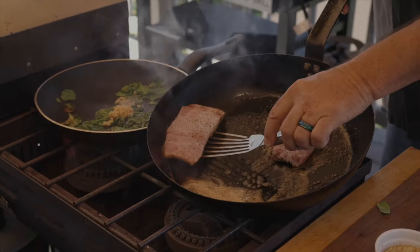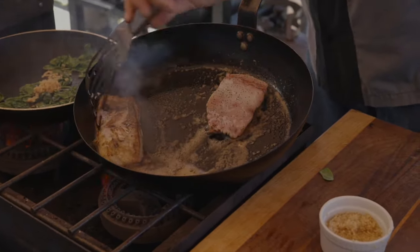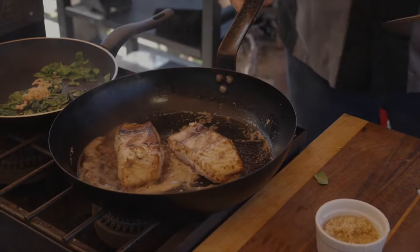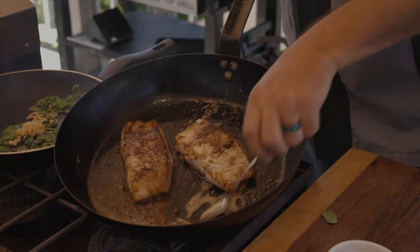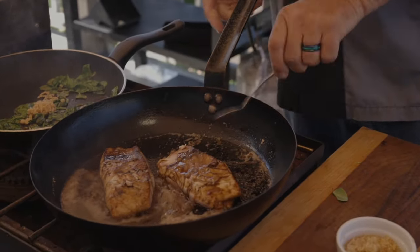We're going to flip this fish. There we go. I'm going to take this butter that's browning and we're going to spoon it on there — get that all inside there, because we love brown butter.